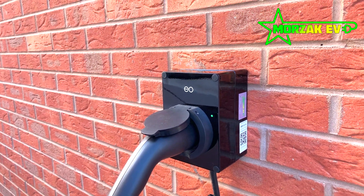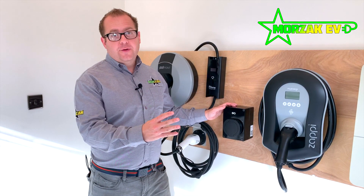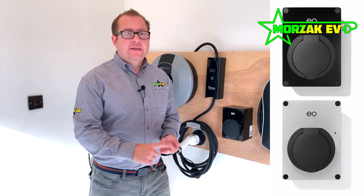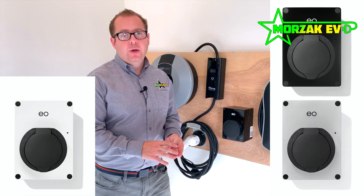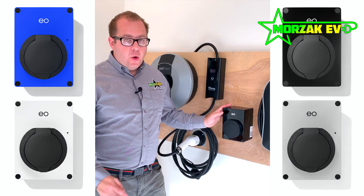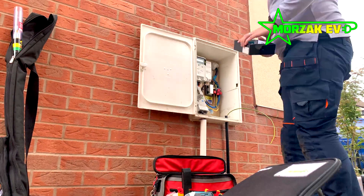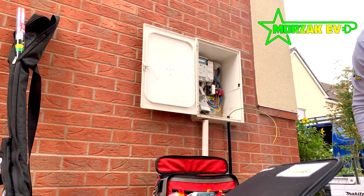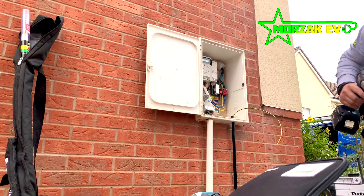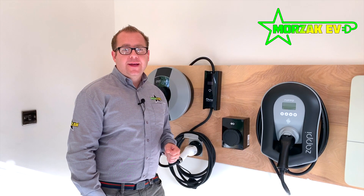The EO Mini Pro version 2 is available in four different colours: black, silver, white, and a nice bright blue. It also requires an earth rod or a PEN fault detection device during installation. Overall, it's a great product — it's the most compact charge point available on the market today.